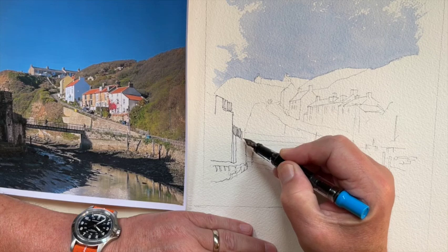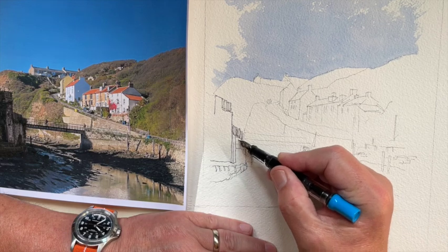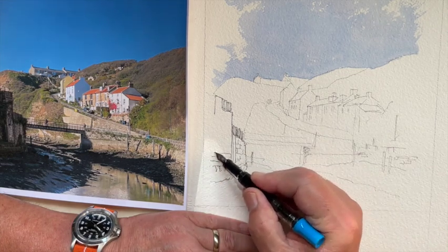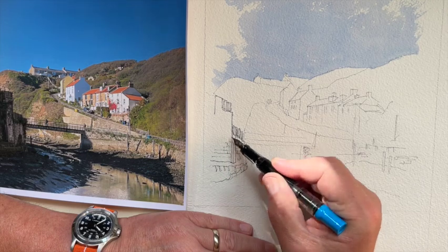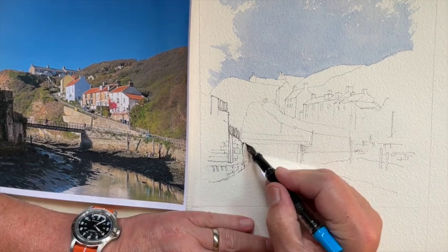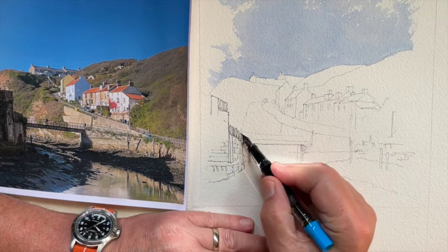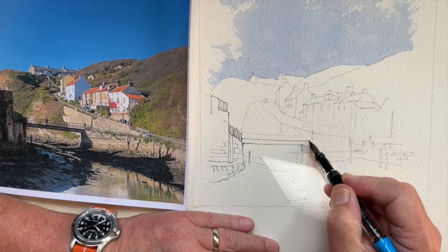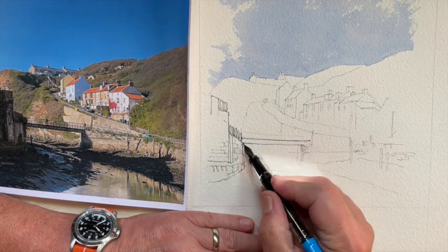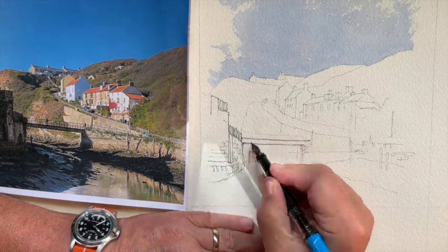So, as I said in the introduction, apologies for the long delay since my last video, but I've been preoccupied writing and drawing my book, which will be published early next year. I'm going to put a screenshot at the end of the cover that the publishers designed for me. I'm quite pleased with it.